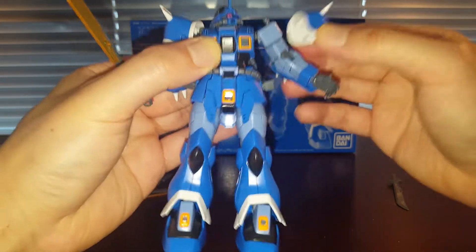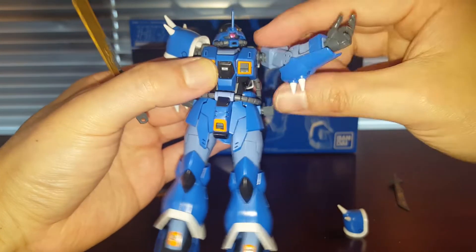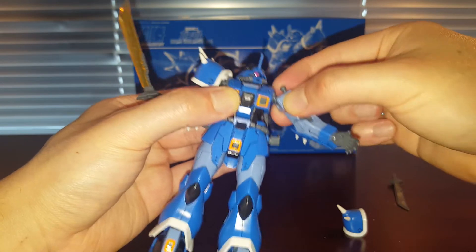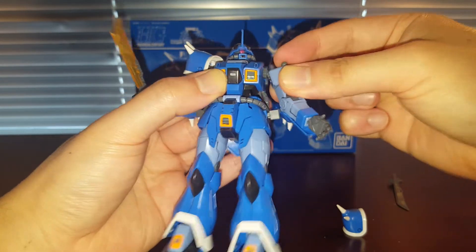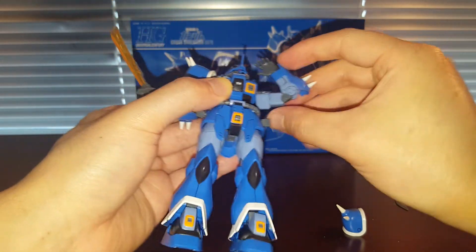These are not polycaps — these are hard plastic parts, so I guess they will eventually run into parts tolerance problems if you play around too much. We got a ball joint that goes into that socket, a hinge right here, another hinge here for the shoulder armor, then the bicep swivel right there, and double-jointed elbows.